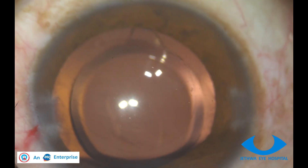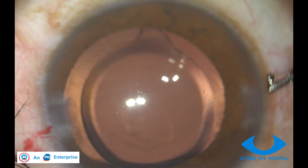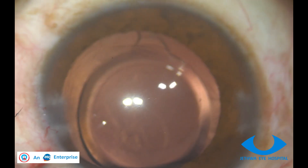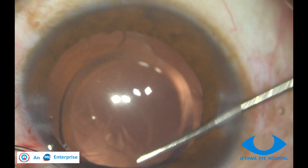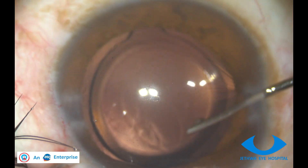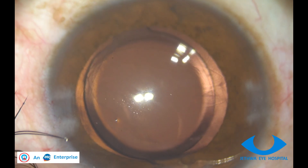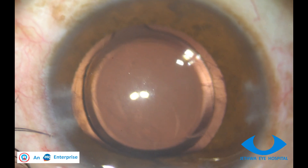Once it is confirmed that the chamber is deep enough, we can try to push the optic into the back. Here we should not do dialing of the IOL — instead we will attempt to flex the haptic rather than dialing. The optic in the bag is then confirmed.